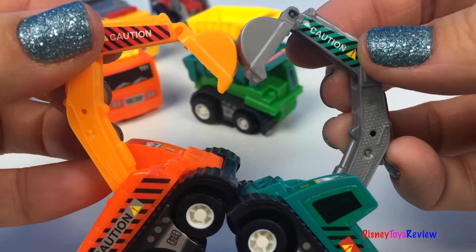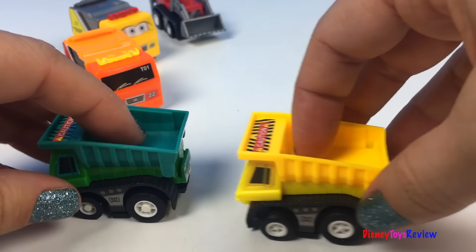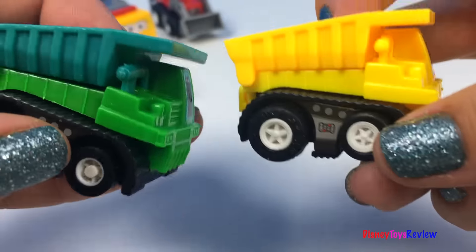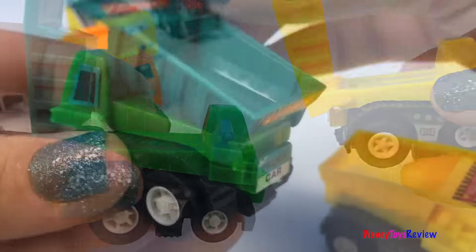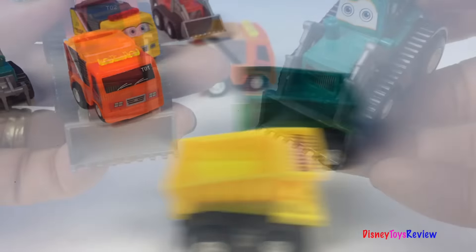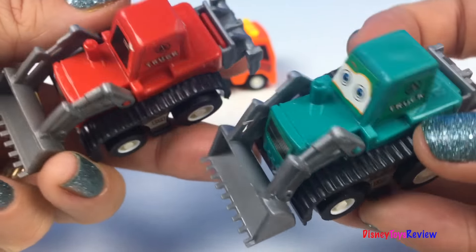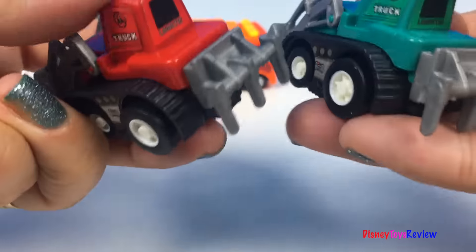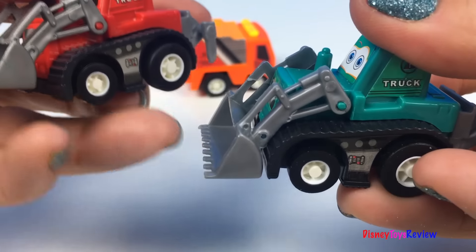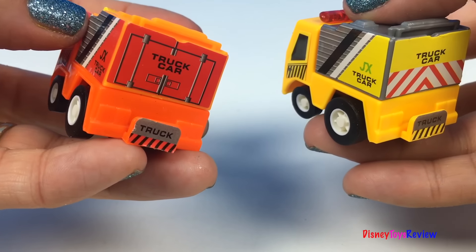We love excavators! We also have two dump trucks. Wow, look at the dump truck dump! We also have two bulldozers, and we also have two box cars.